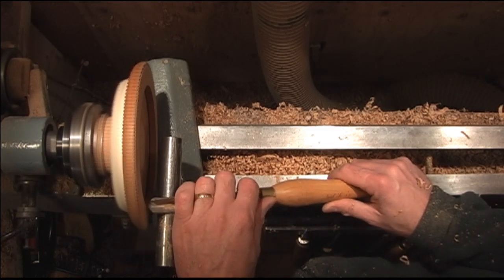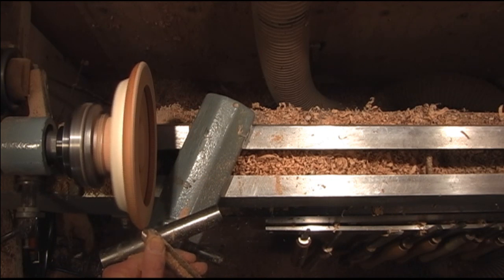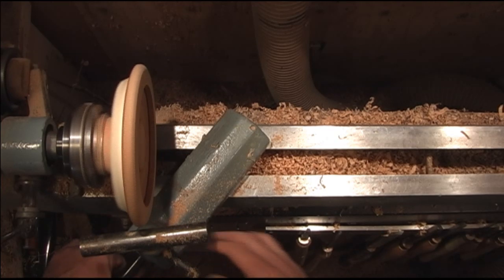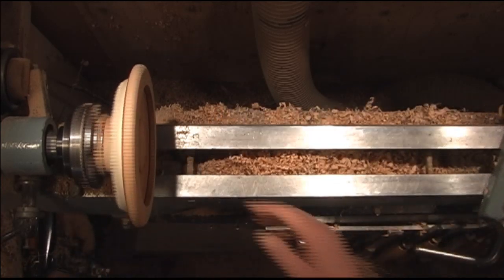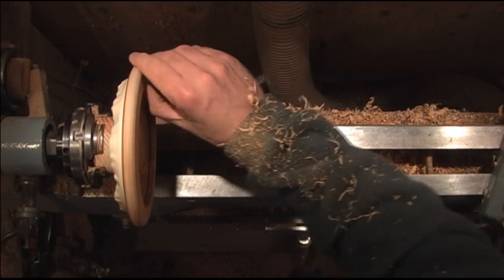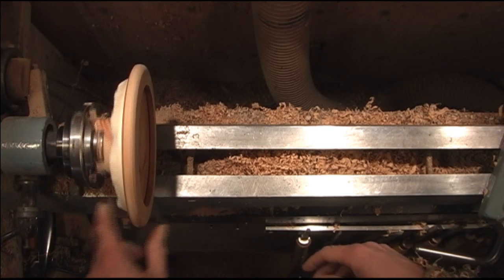Just go ahead and clean up the face of it. Once you get it all cleaned up, just go ahead and sand it and finish it. You'll notice I had to put a little bit of tape on it — I got a little carried away when I was bringing that down to size.